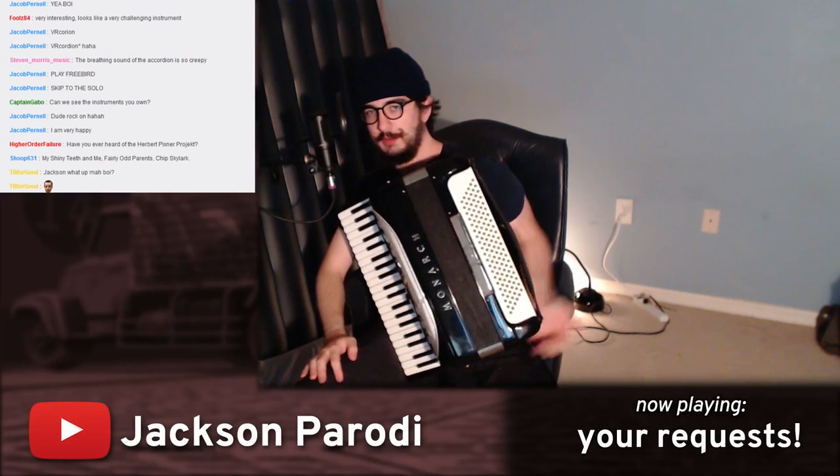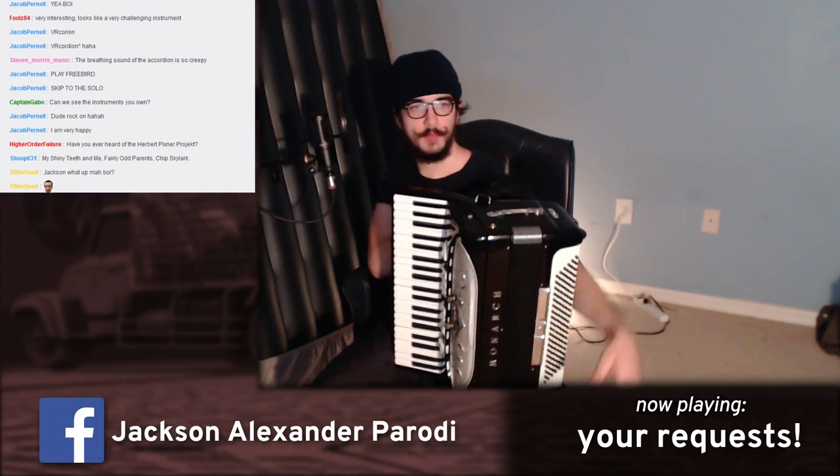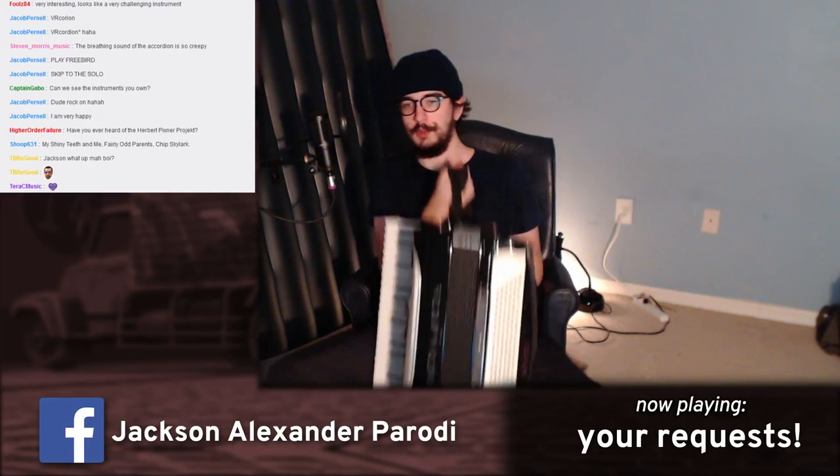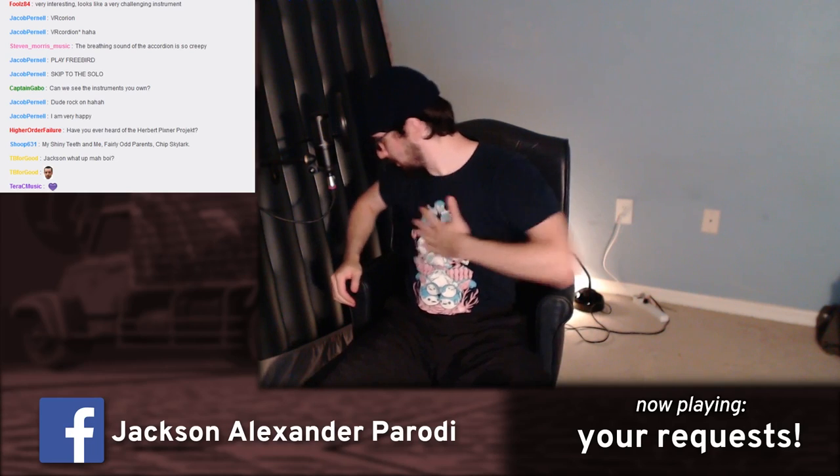Somebody asked if you want to see all the instruments that I own. I don't think I can even show you all of them — they're kind of tucked away in my closet area. But I will try to, as we close out the end of our stream.